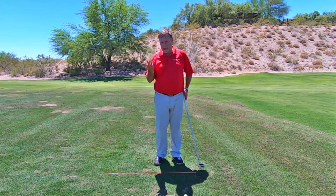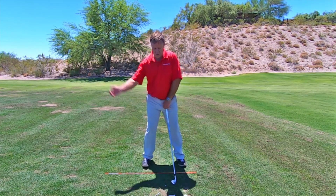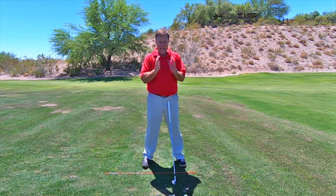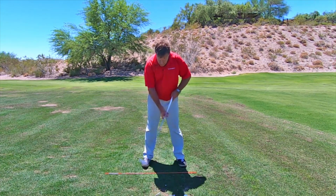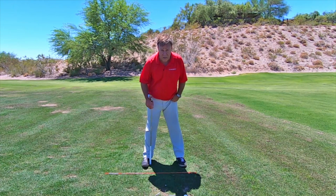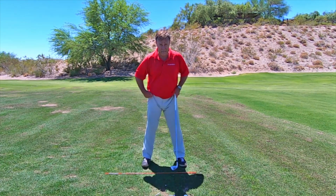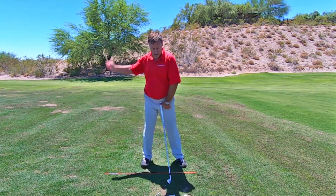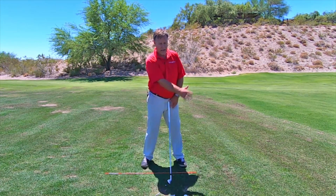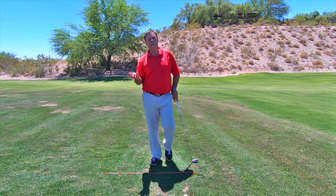So then your knees are in a better position to do the coil — a nice full coil. And you're going to be able to load your weight on the instep of this foot, 80%, instead of on the outside of that foot. We don't want to be over here. If we can get into this position, now you're going to be able to feel that weight.